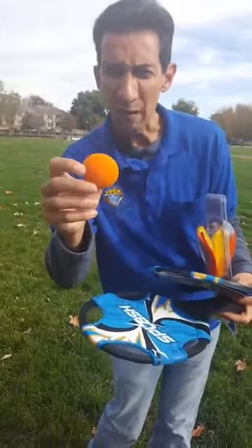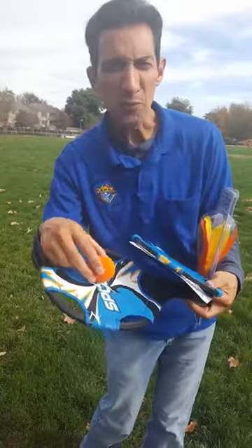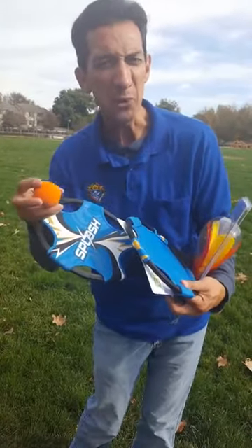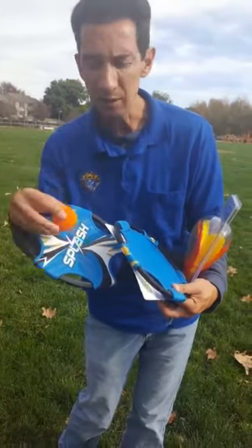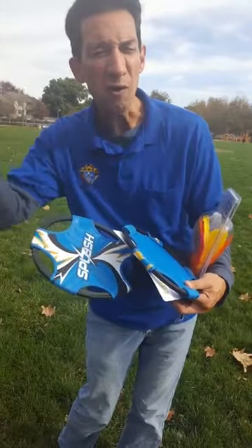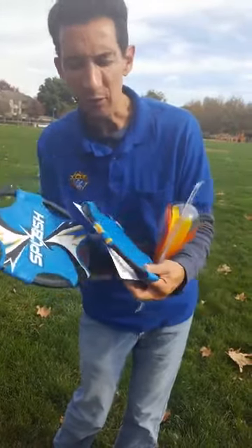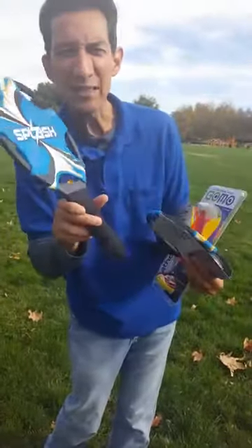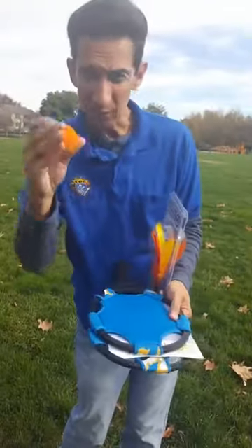It also comes with a foam low-bounce ball, so the ball will not travel as far as other balls, which again makes it a little more challenging for the older kids. The ball won't go too far and won't get lost. A lot of younger kids launch the ball way over your head and it's hard to play with, so that's the benefit of the low-bounce ball.